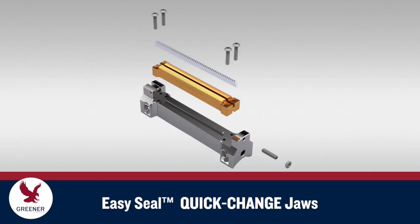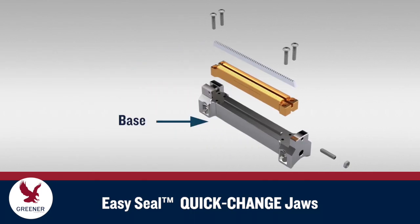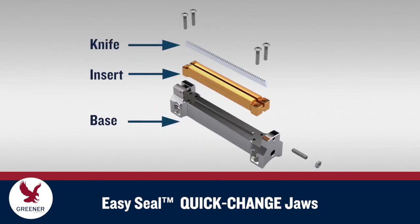The initial EasySeal installation includes bases, quick-change inserts, knives and anvils.